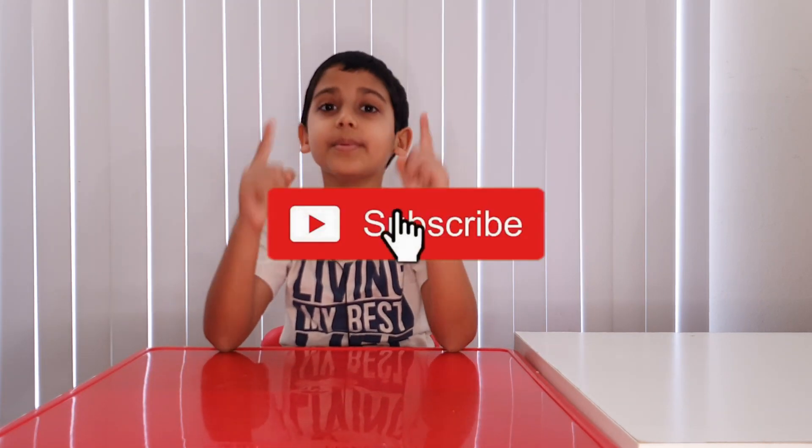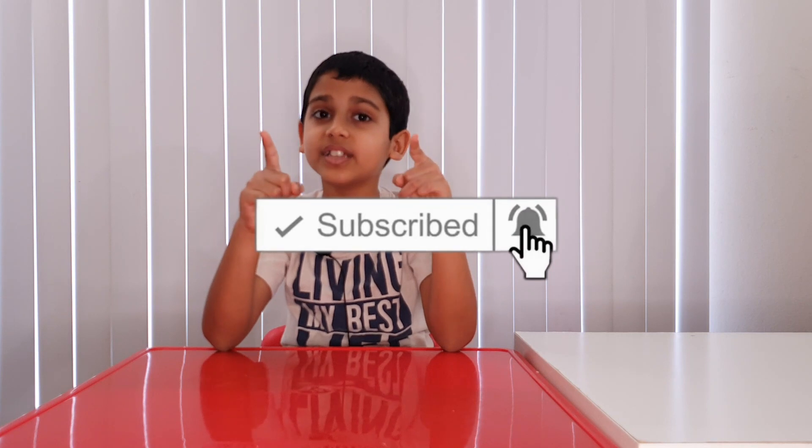I think this is the end of the video. Bye guys! And before we leave, don't forget to subscribe, turn on the notification, and give this a like. Stay safe, and I'll see you in the next video. See ya! Bye!